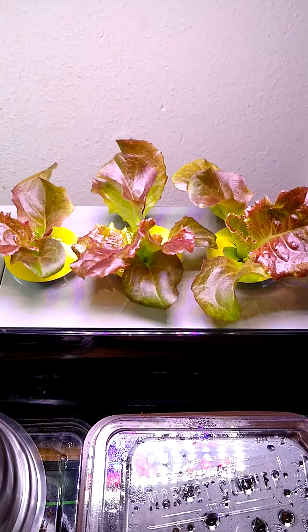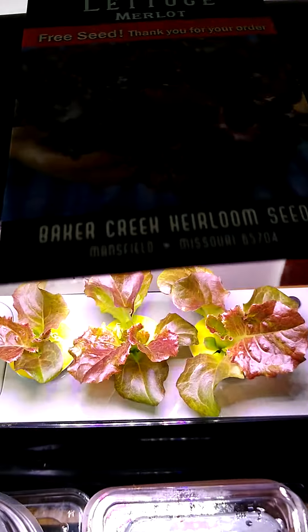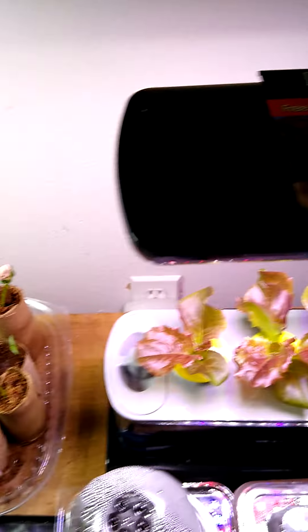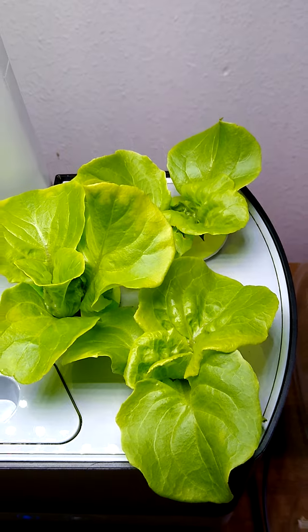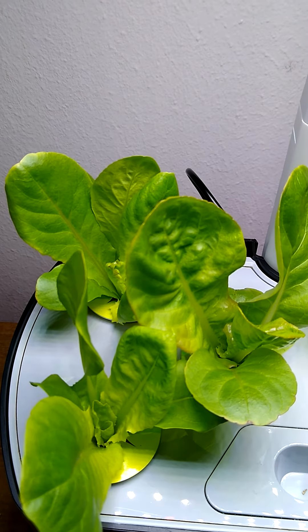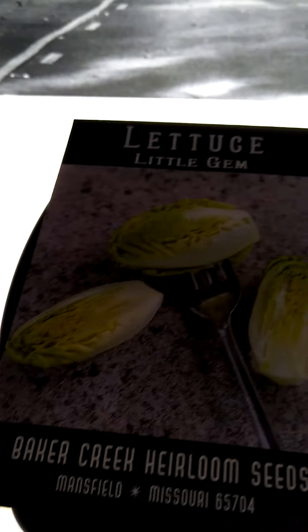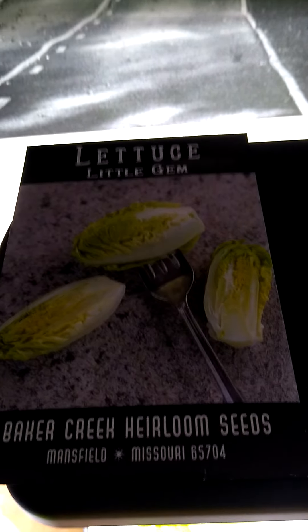New arrow garden, guys. This is the Merlot lettuce — Merlot from Baker Creek. Over here we have the Tom Thumb, Baker Creek as well. Then we have some called Little Gem — looks like little tiny romaine. Can't wait!